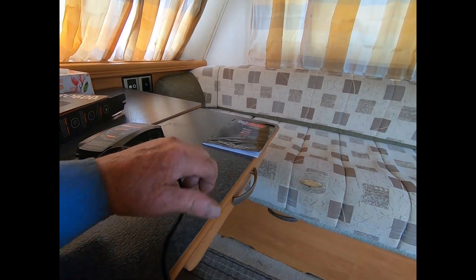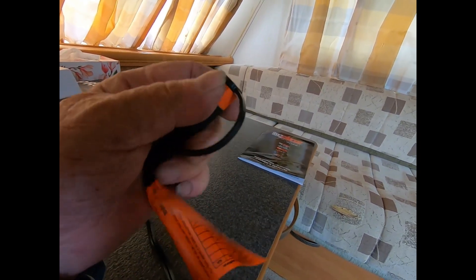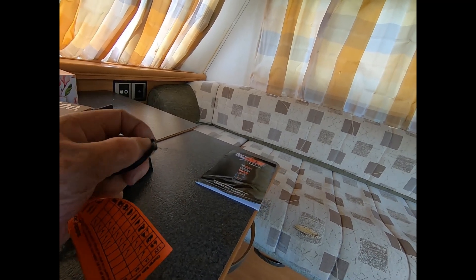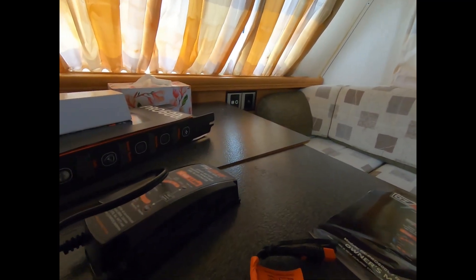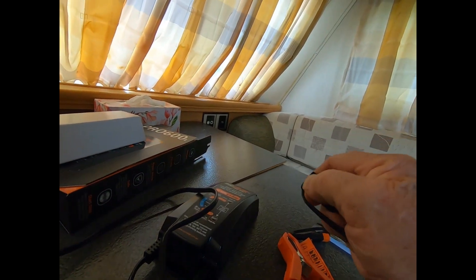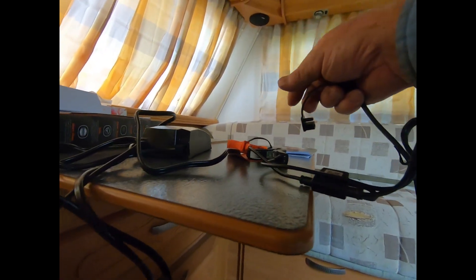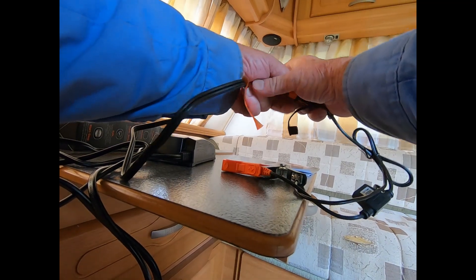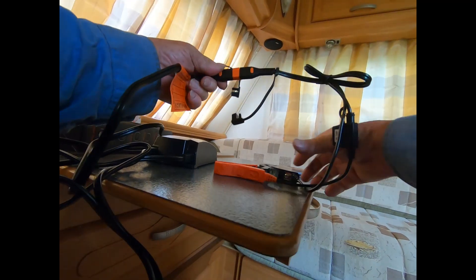What happens is you plug it in. They have a waterproof connection on there — you just pop that off. You get the other end, it's still got a cap on it — pop that one off. And you connect one to the other. It only goes in one way. Like that — now you're ready to go.